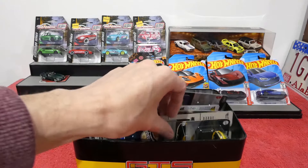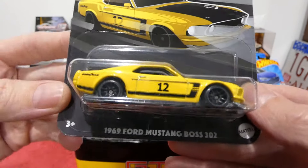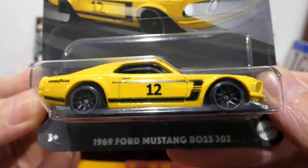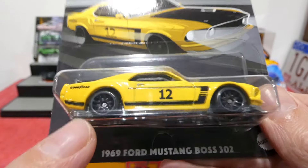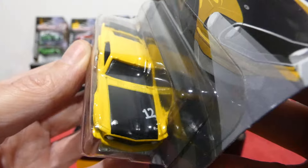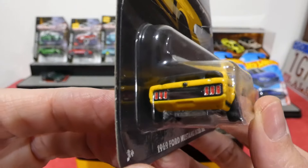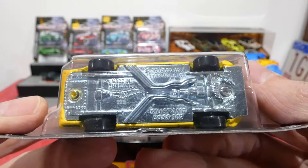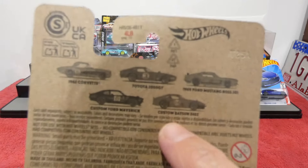Now we have the final car I needed for the Vintage Racing Club series: the 1969 Ford Mustang Boss 302. Look at that — really nice yellow and black color combination, got all the stickers down the side, Boss stickers, number 12, Goodyear. Really cool wheel choice, headlight details, grille details, blacked out bonnet, hood pins. Around the back we get a plastic wing, plus the rear tail lights also painted in. This is a metal body and metal base car, so I finally have all of this series.